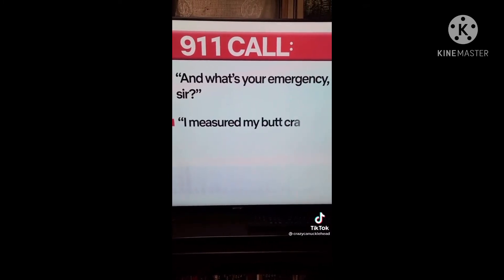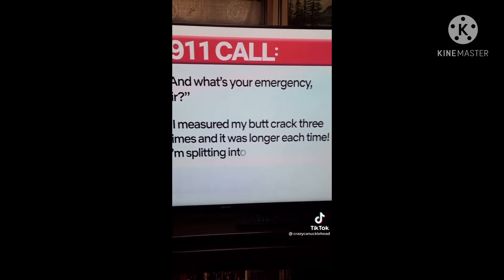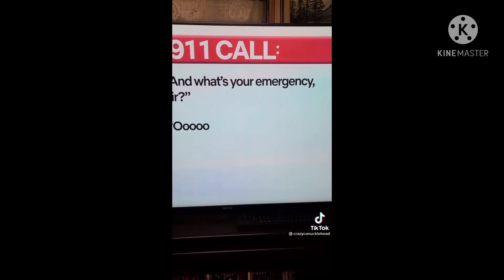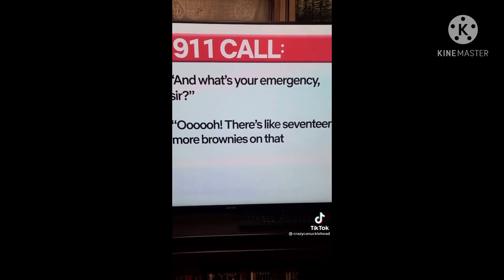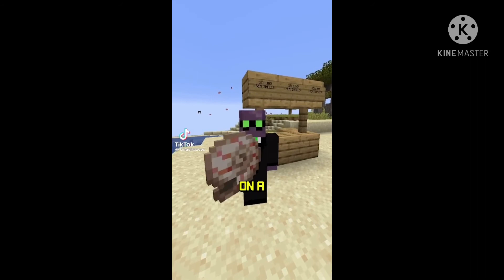And what's your emergency, sir? I measured my butt crack three times and it was longer each time — I'm split into two people. There's like 17 more brownies on that plate, I'm gonna finish them off and call you back.